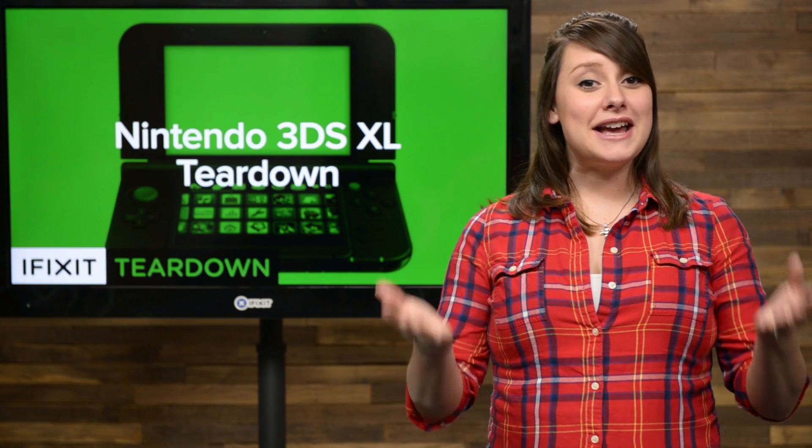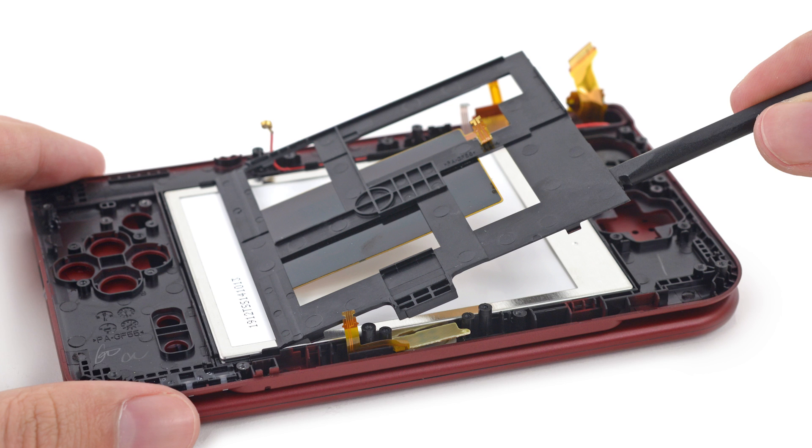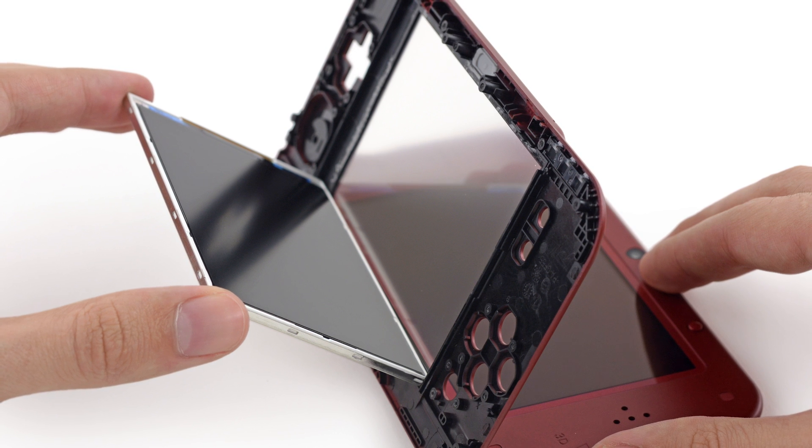In order to get into the displays, we had to remove a large black frame that houses what appears to be the NFC antenna for the amiibo figurines. The lower LCD came off with just our hands — no tools, no heat. Bravo, Nintendo!